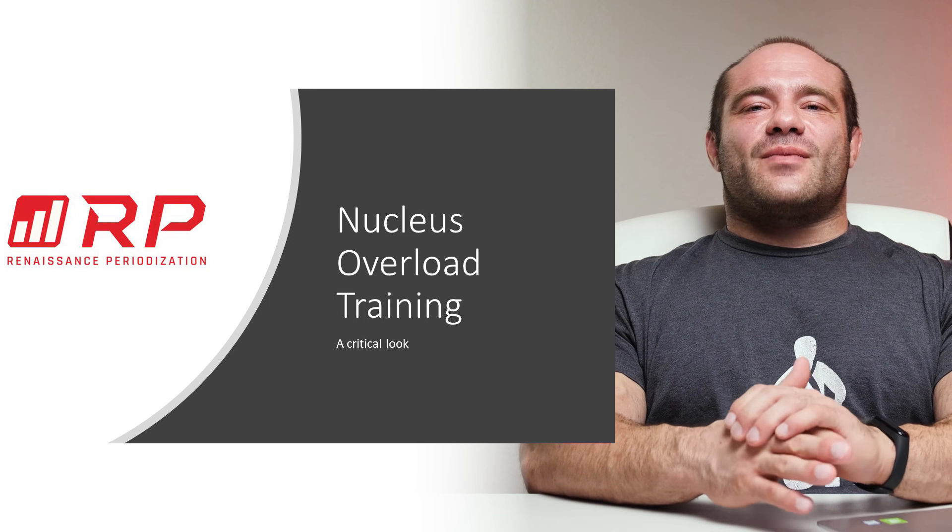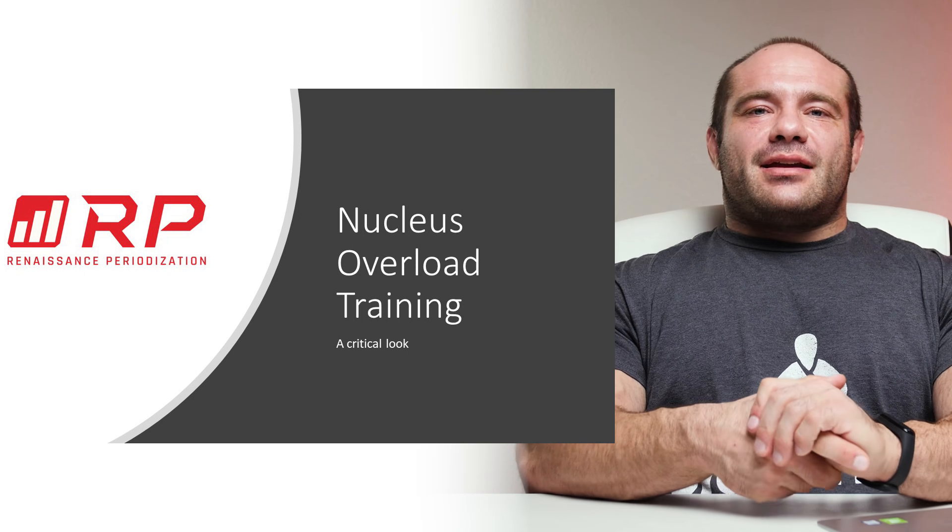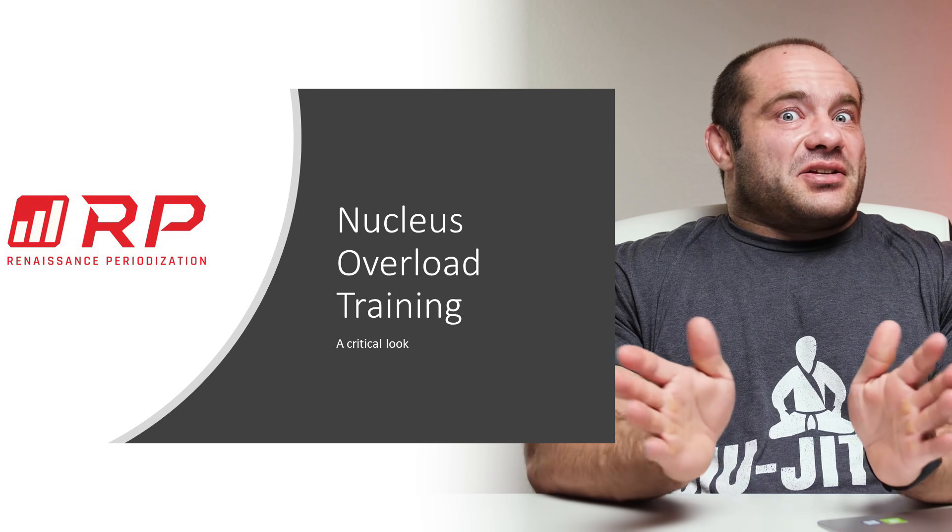Hey folks, Dr. Mike Israetel here for Renaissance Periodization. Nucleus Overload Training — you've been asking about it, and I'm answering.